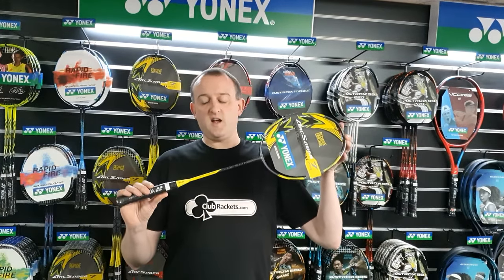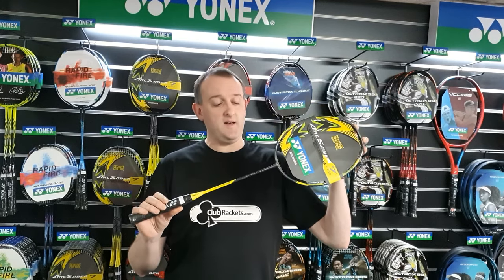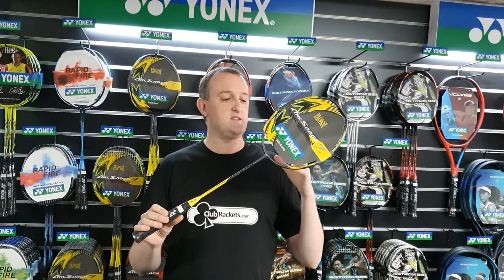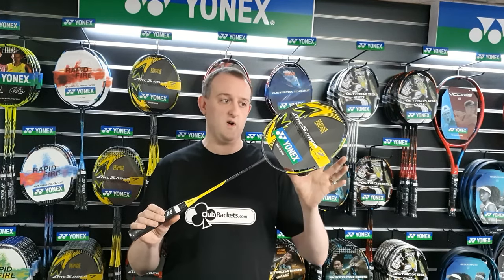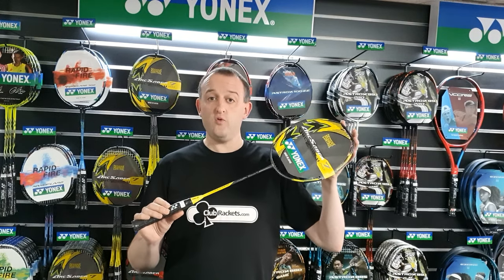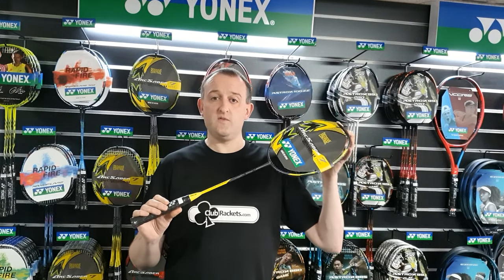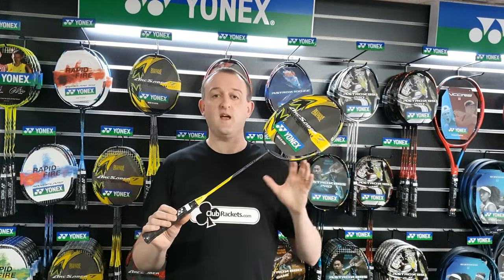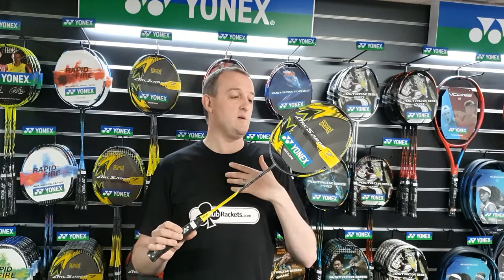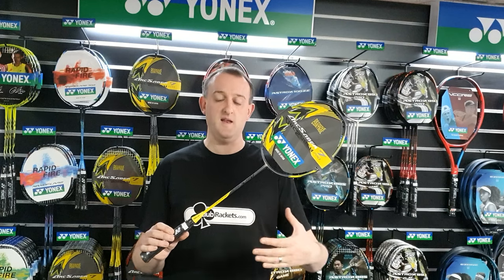The most desirable rackets are always the Pro rackets. They're made in Yonex's factory in Japan — the quality control is excellent, the materials are fantastic and the technology contained within the rackets is great. But the flip side is that they can be pretty expensive and they're not necessarily good for everyone of every standard. You have to have a certain level to get the best out of these rackets. There's no point a beginner playing with one of these — they'd be much better off with a lower end racket.